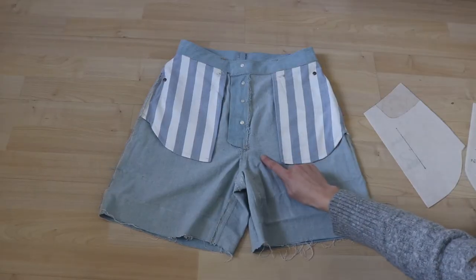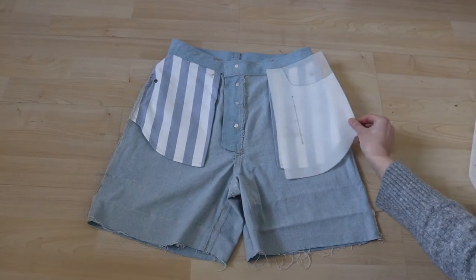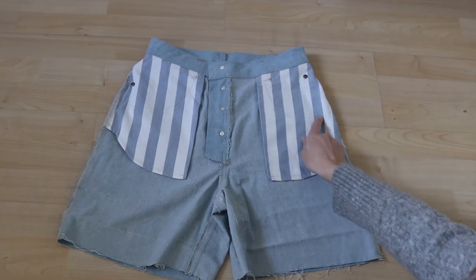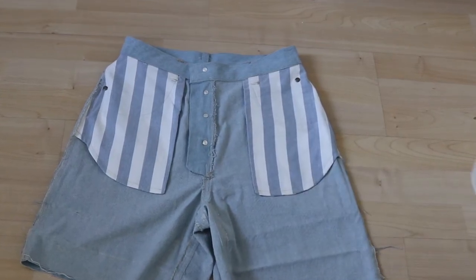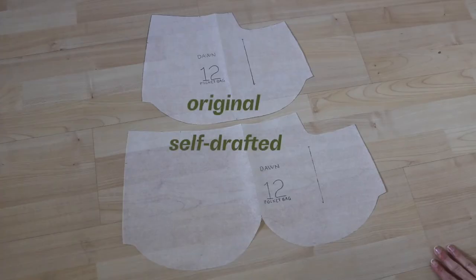I also decided I wanted to amend the pockets. This is what the pockets of the Dawn Jeans usually look like and this is the pattern piece folded out. I wanted the pockets to extend all the way into the fly — I think it's called pocket stays — so I basically just drafted a wider pattern piece. It does mean that my skirt pockets are going to be massive.